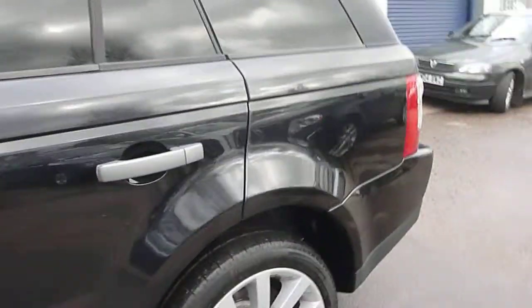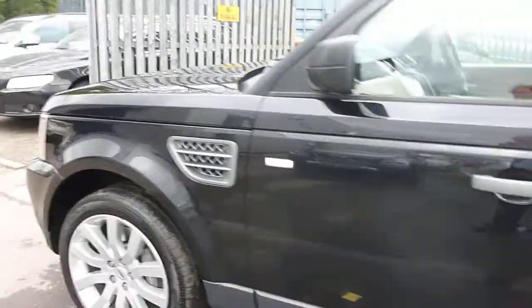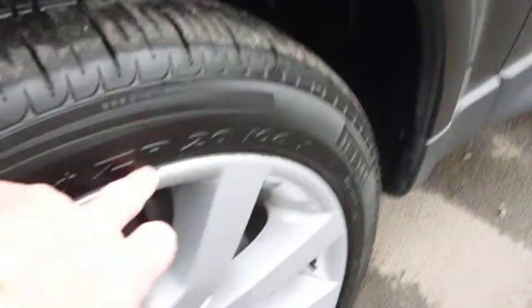Moving down the near side, a couple of little light chips just on the edge of the door but nothing dramatic — everything looks good. Near side front wheel has a slight mark but nothing too dramatic, tyre depths look fine.